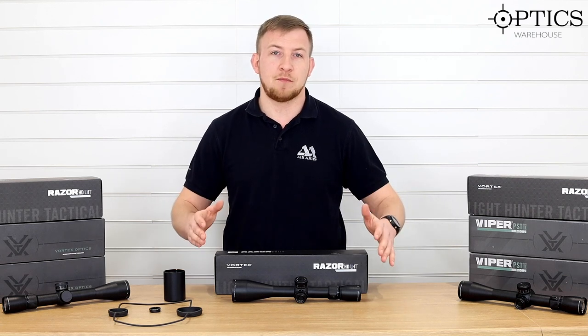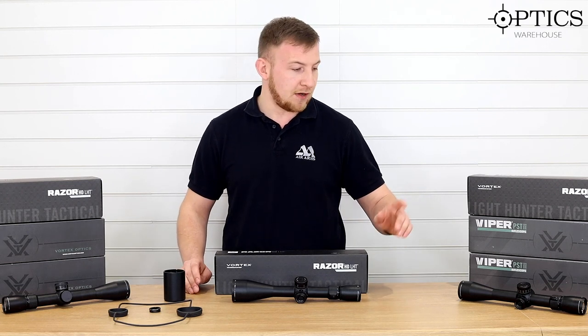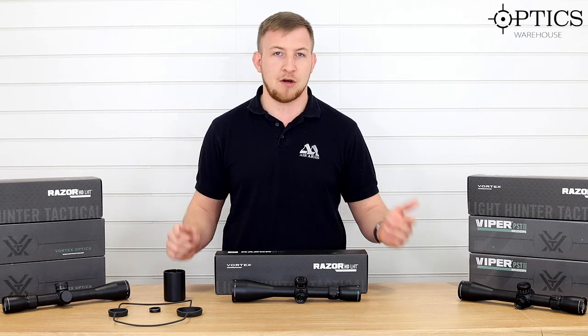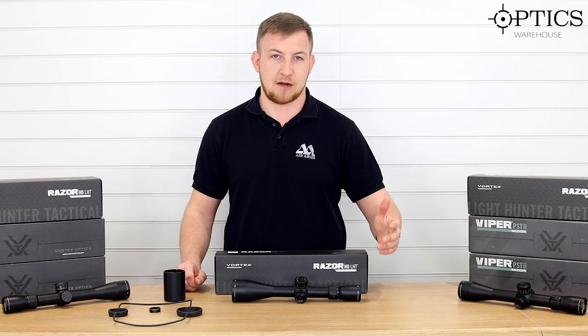These are mainly set up as your general purpose stalking and hunting scopes. But what they've done now is added two new models either side, which have got more of a hash mark type reticle in MOA and MILRAD, and they've got 80 MOA of internal adjustment to get you to range.